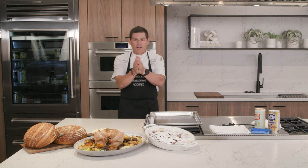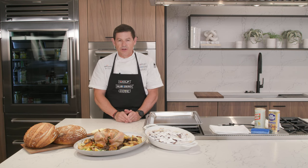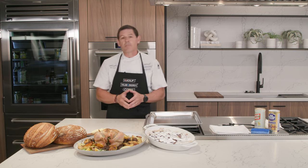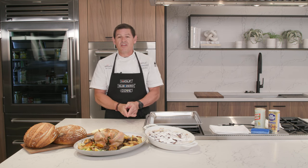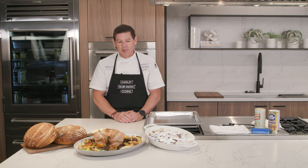Good afternoon, everyone. Welcome to the showroom here at Roth Living in beautiful Denver, Colorado, and welcome to this edition of the ownership class for the Wolf Convection Steam Oven. We're so glad that you're able to join us today to learn about the use and care of this really remarkable appliance. My name is Ben Davis, and I'm the chef here at the showroom in Denver.